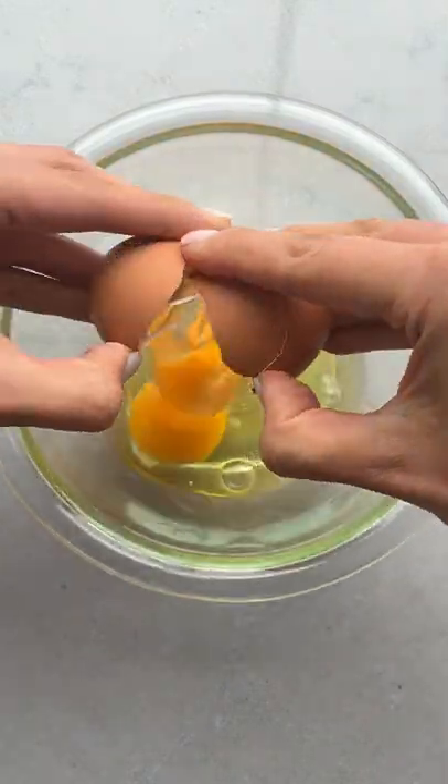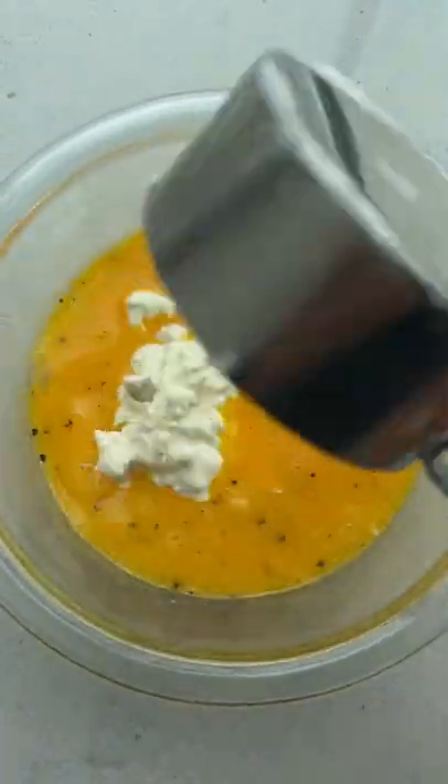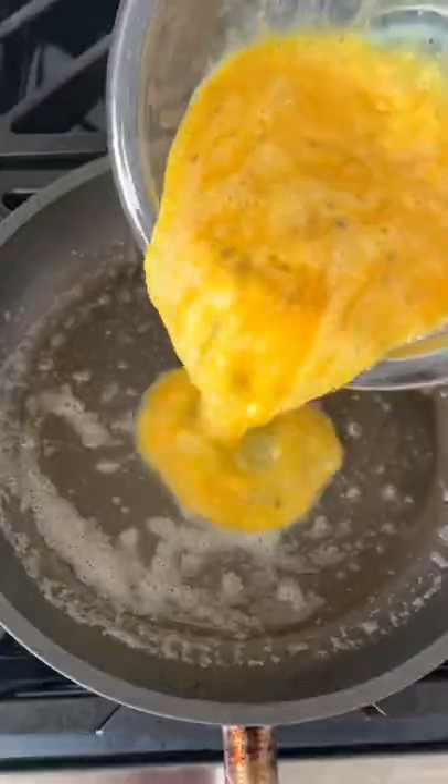I just discovered how to add more protein to my scrambled eggs. I start by whisking together four eggs with salt and pepper, and then I add half a cup of cottage cheese. One serving of cottage cheese has 14 grams of protein, so it's a great way to bulk up some scrambled eggs.